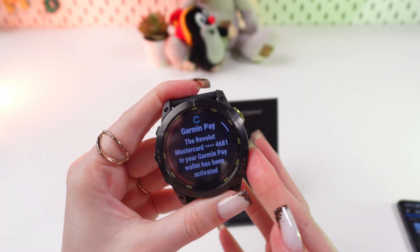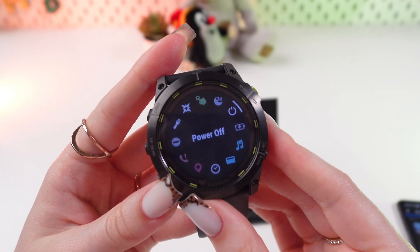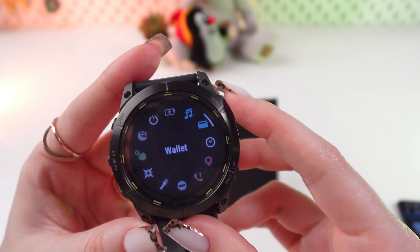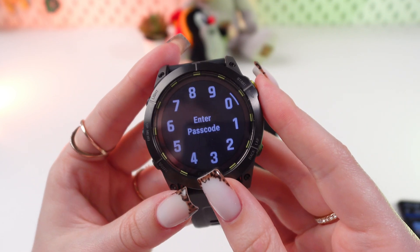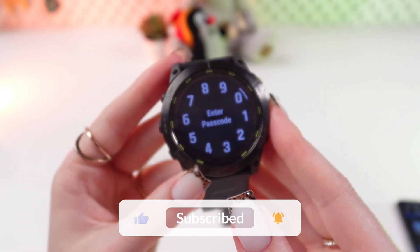To check it on the watch, press and hold the light button to open the quick access menu, then find the icon with a wallet. Click the Start button to confirm, enter your passcode which you created earlier, and then you will see your card in Garmin Pay.